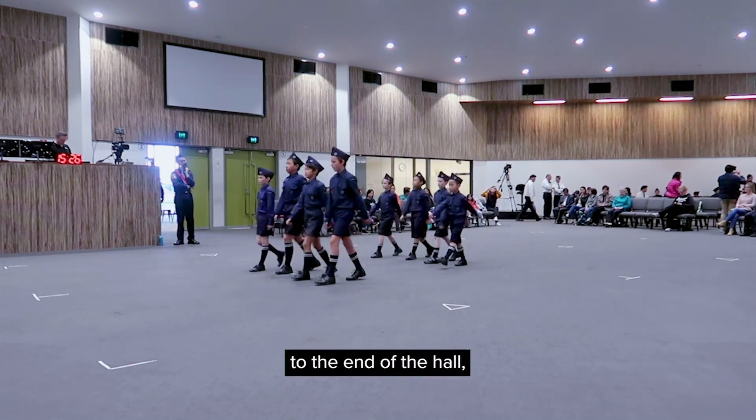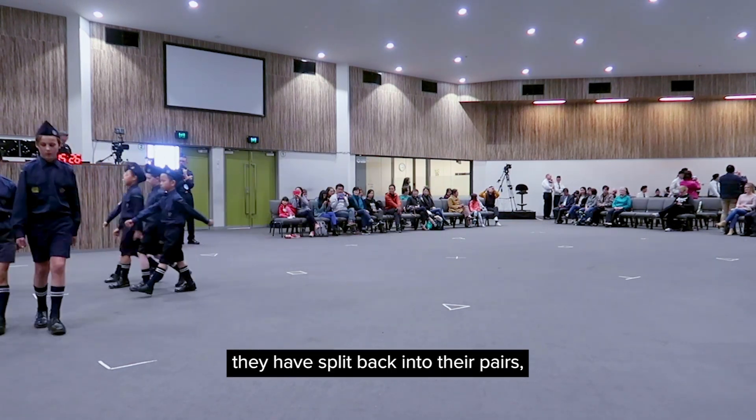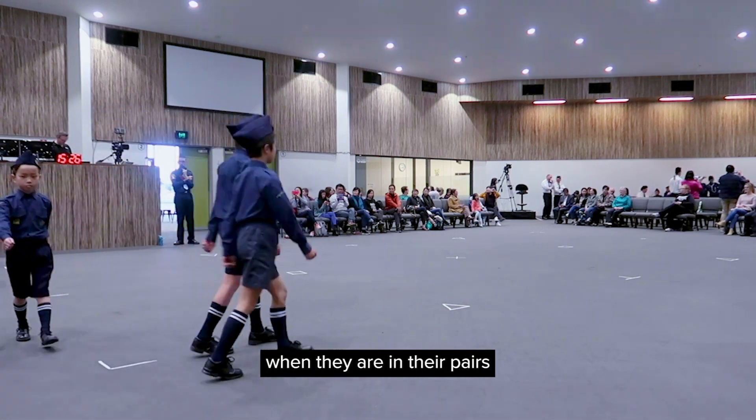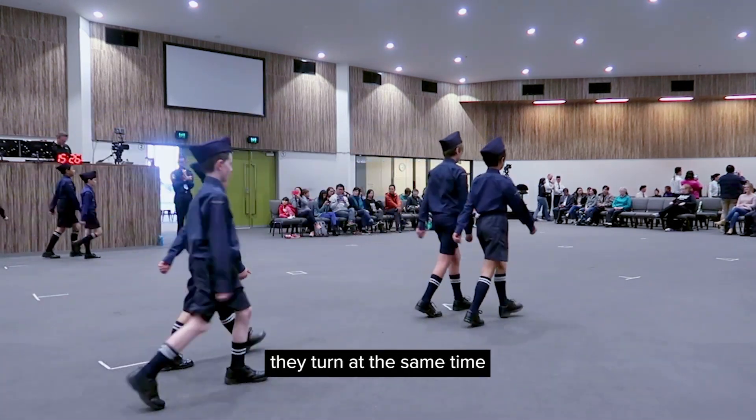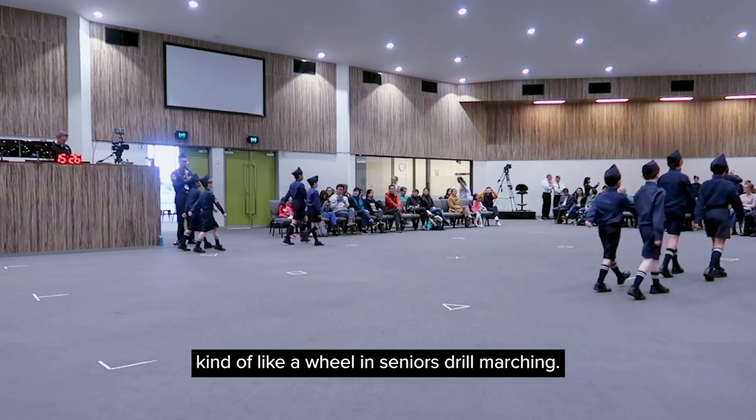When it gets straight to the end of the hole they're going to split, and as you can see they have split back into their pairs. It's also very important that when they're in pairs and turning on the corner, they turn at the same time in a smooth manner with their partner — kind of like a wheel in seniors drill marching.